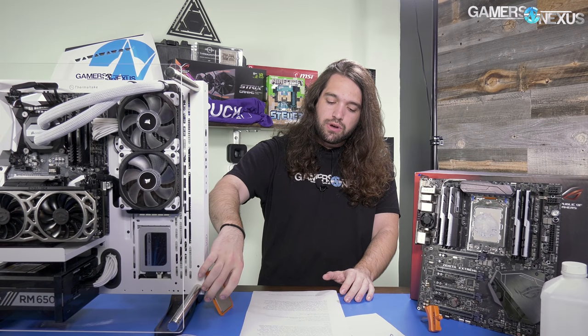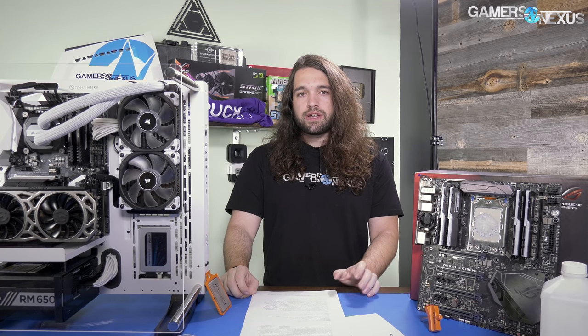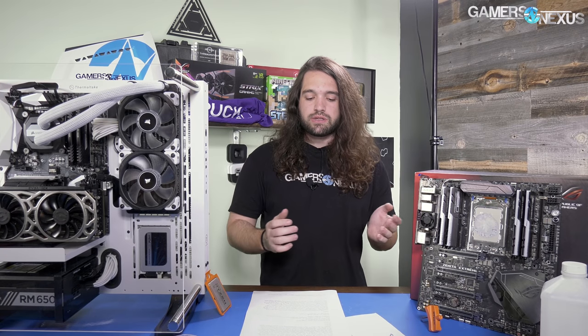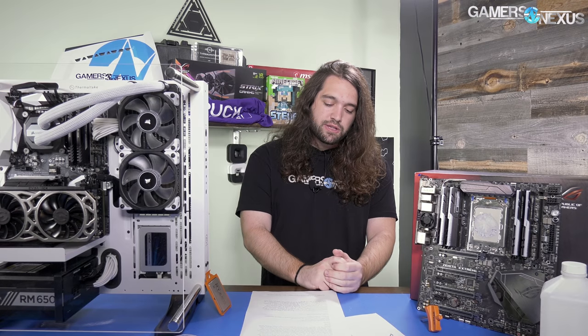We are using Prime95 28.5. Version 29.2 had some issues — we like to do 29.2 with 8K FFT sizes but there's some issue with either Threadripper or Prime right now. We just used 28.5 because it worked reliably and the clocks didn't change at all. There is power cycling in Prime, so we account for that in the data and spreadsheets, averaging it out and removing any data that looks bad.